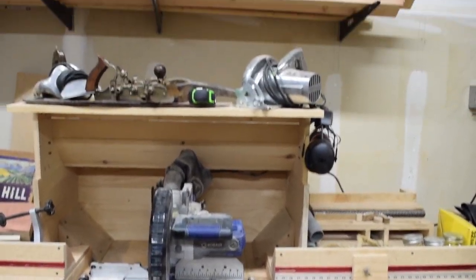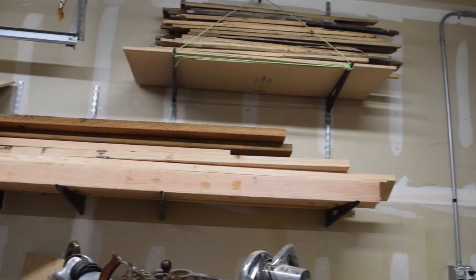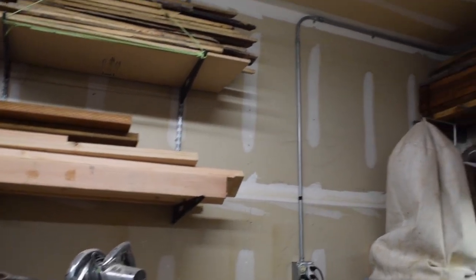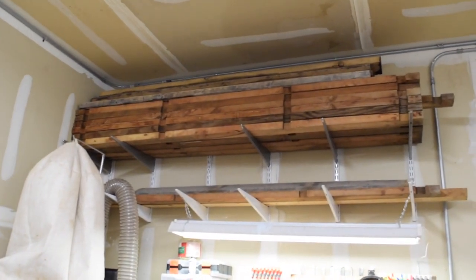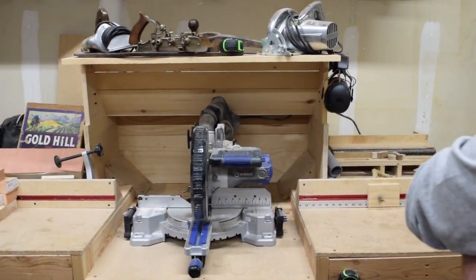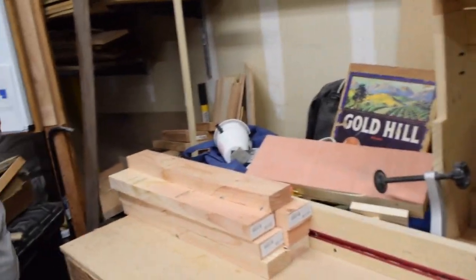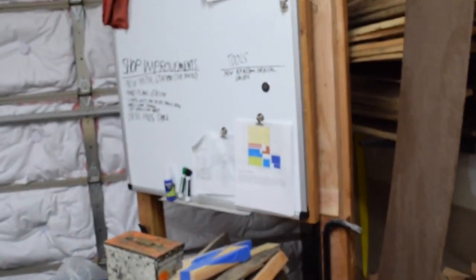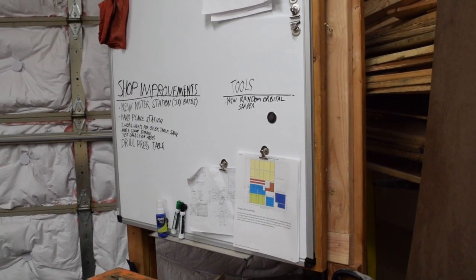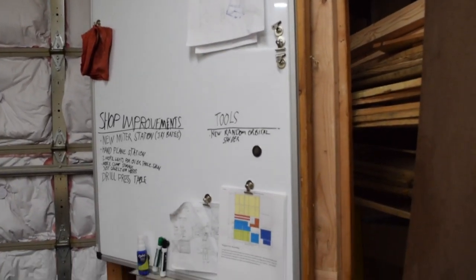Above the miter saw and above my lathe station we have our wood stock. Some old pallet wood that we've busted out with all the nails removed. Some 50-year-old pine 2x4s that were on a camper trailer that my grandfather ripped apart about 45 to 50 years ago. And then just a whole bunch of odds and ends and wood pieces. We've got our whiteboard that gives us an easy look at what we need to get done. I've got some plans hanging from it — shop improvements that I want to do, tools that we need to replace.